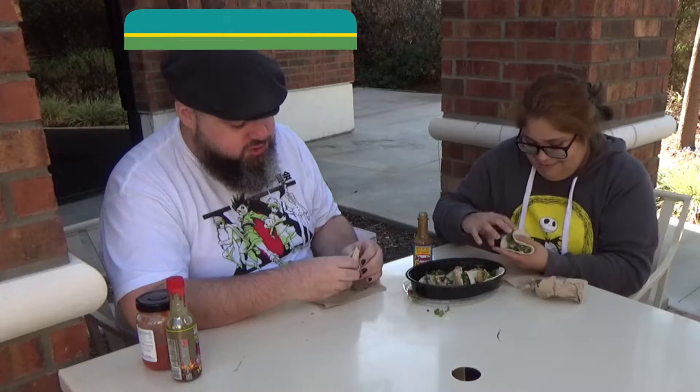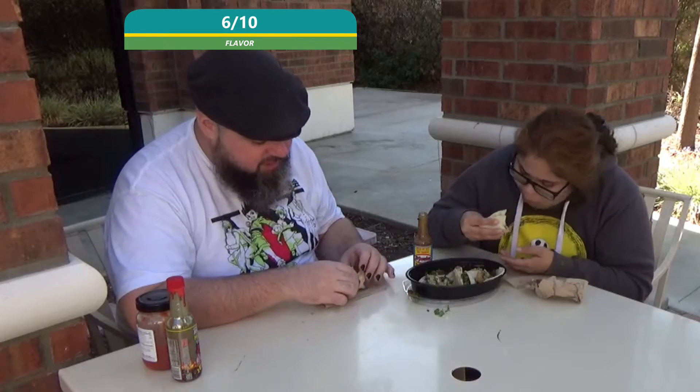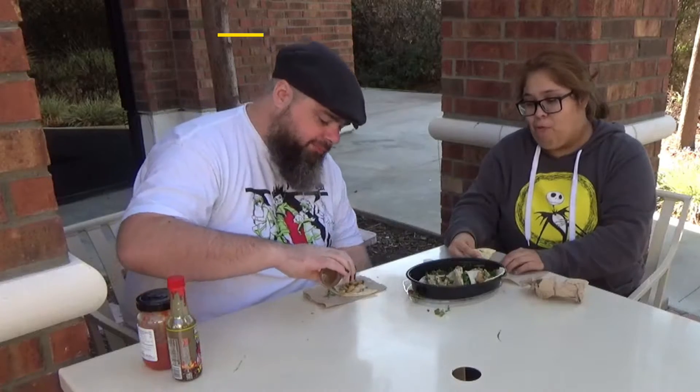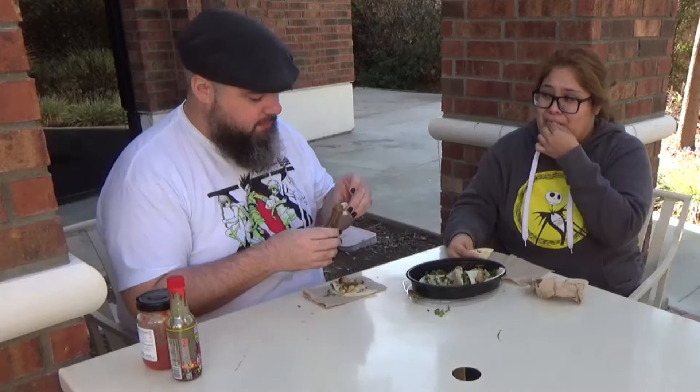These tacos are a lot thicker than I was expecting. I'd say the flavor for this is a six out of ten. Again I'm not feeling the heat — let me put more on. Oh, that one woke me up! Did that wake you up? Yeah, that one woke me up.